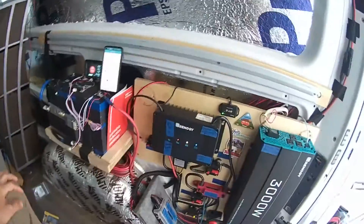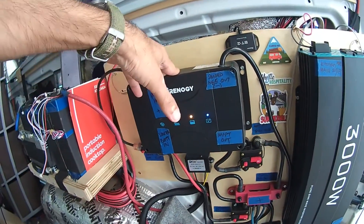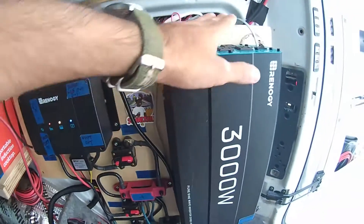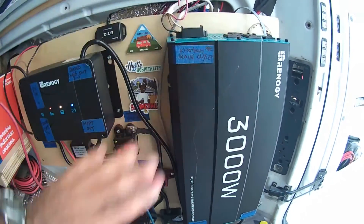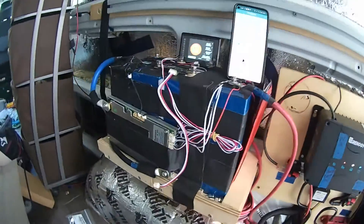Hello, for anyone watching this I'm very grateful and appreciative — I don't know where else to turn for assistance. This is my power system: I have a Renogy 50-amp MPPT DC-to-DC controller, a 3000-watt Renogy Pearson inverter, and my electrics here, which I believe are set up pretty well.